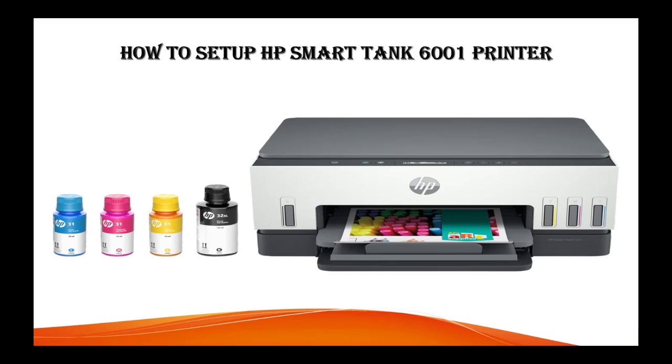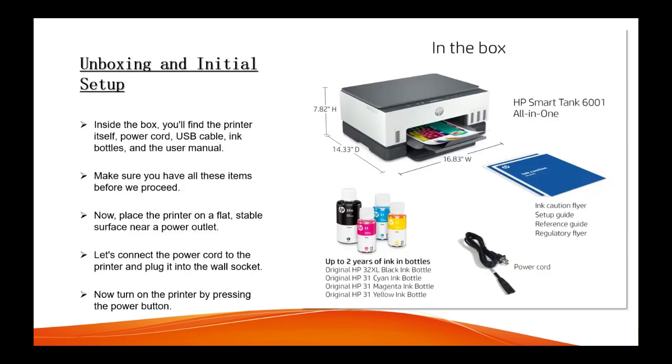Hello everyone, welcome back to my channel. In today's video I'm going to show you how to set up the HP Smart Tank 6001 printer to your computer, so let's begin. First of all, you can unbox your printer and do the initial setup.